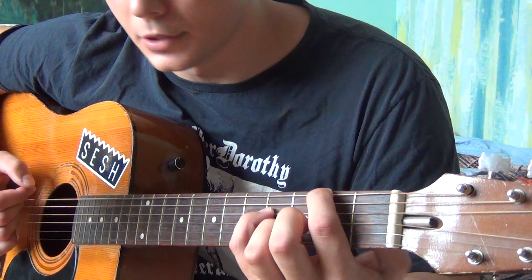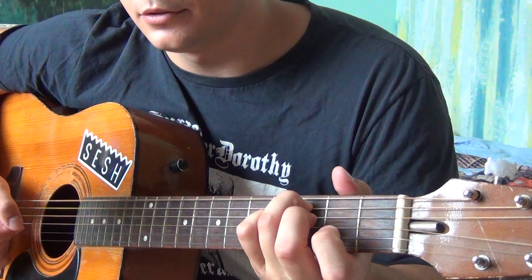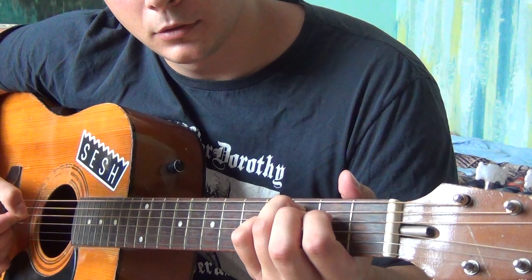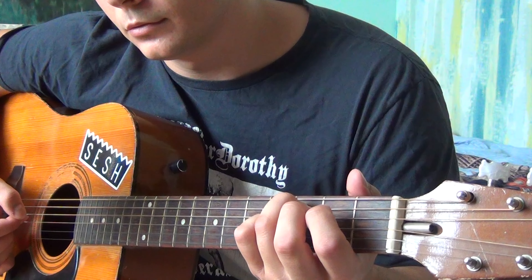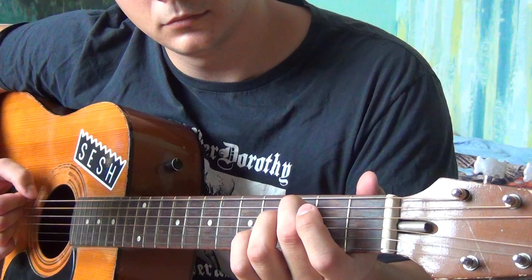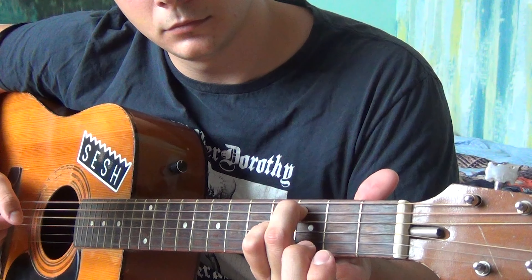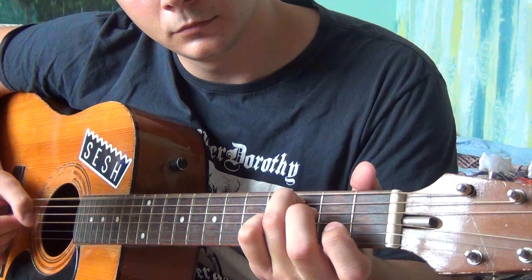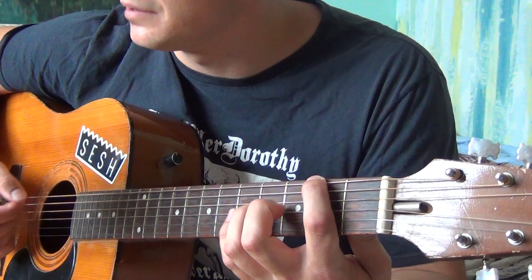The 6th part goes almost the same. But here, this time you play open B, open G, 2nd fret of the D, open D. That's the 6th part together. The 7th part is the same as the 5th.